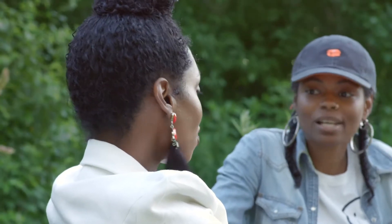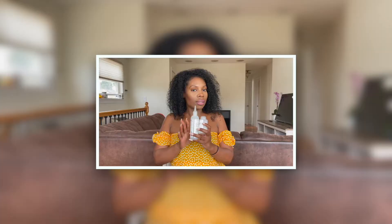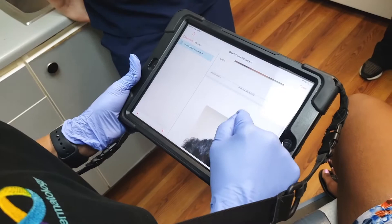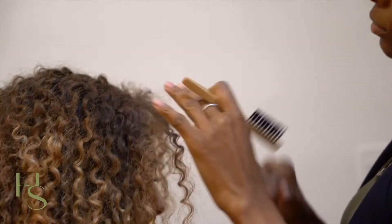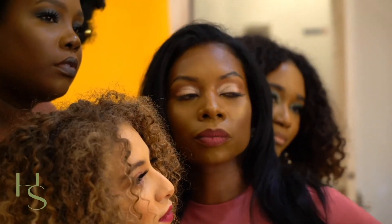If those hair oils, DIY treatments, and hair growth pills are not working to help you regrow or thicken your hair — you've tried everything and it does not work — go ahead and join the Hair Scripts community. We'll help you effectively regrow your hair by giving you access to proven methods backed by receipts, and effective products that will give you impactful results for free. We partner with dermatologists, trichologists, and other healthcare practitioners to bring you real solutions for your hair loss, and you don't even have to leave your home. Click the link below to join the community and get your freebies.